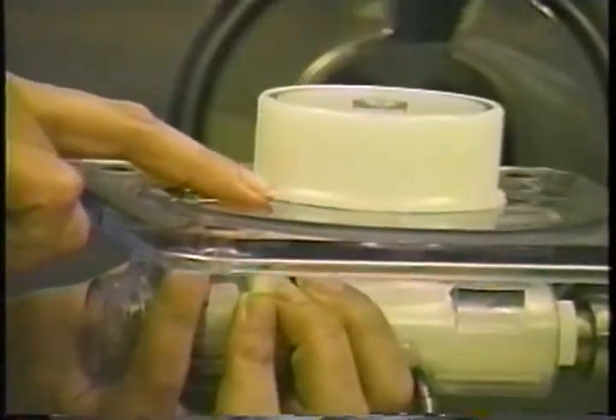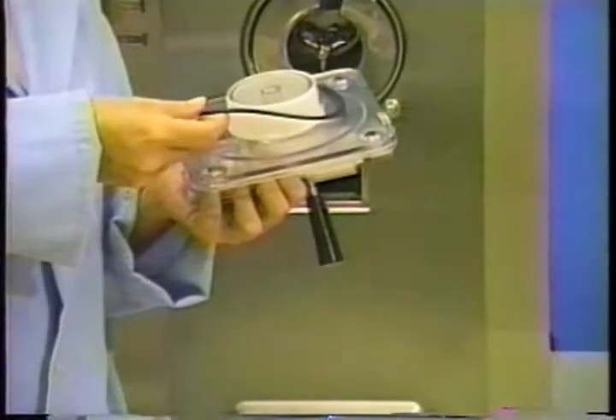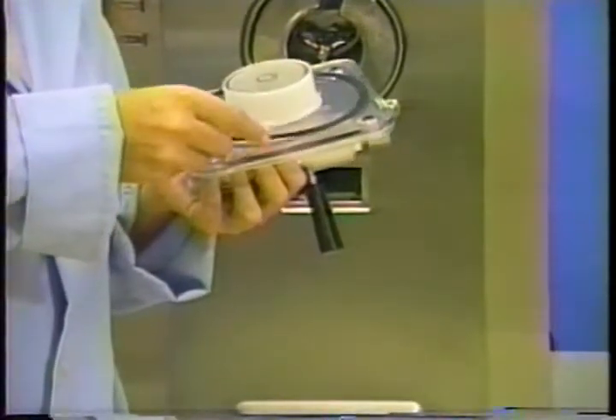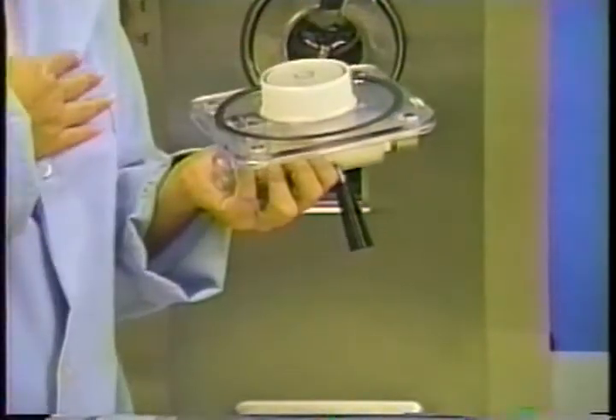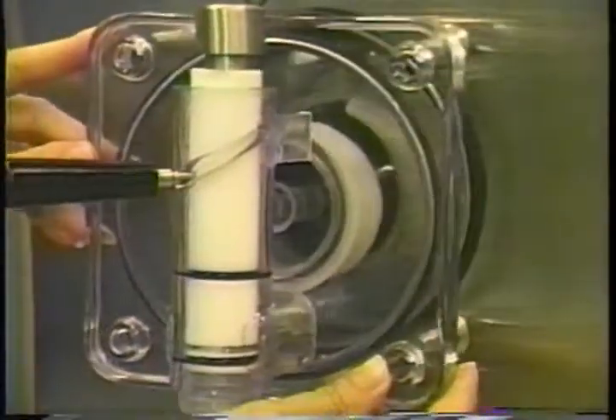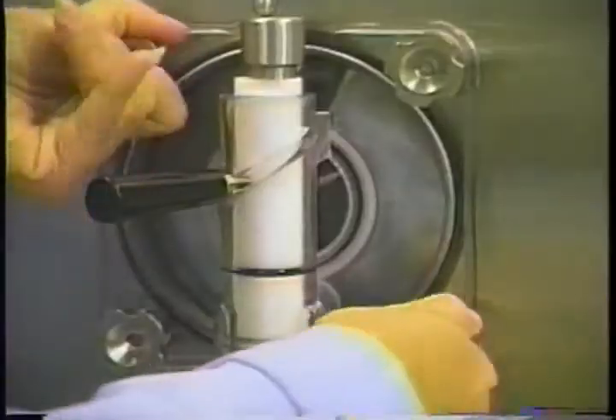Slide the white plastic bearing over the hub on the back of the freezer door, being certain the flanged edge is against the door. Carefully insert the large rubber gasket into the groove on the back of the door, but do not lubricate. Be certain the large rubber gasket is still in place and install the door onto the four studs.